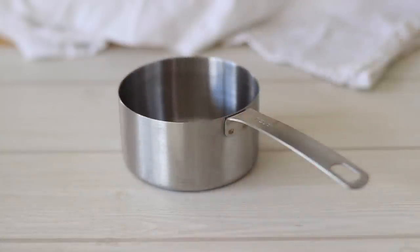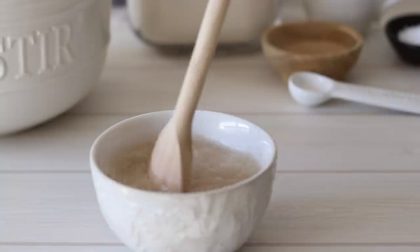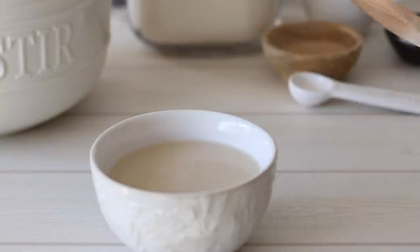To start we need to mix the dough. You don't need a mixer or anything for this — a bowl is it. If you do have a mixer you can of course use it if you would prefer. Mix 2 teaspoons of yeast with 1 cup of warm water, mix and set to the side to activate.